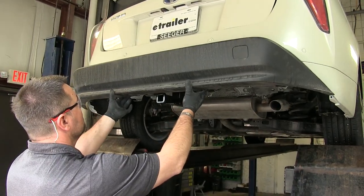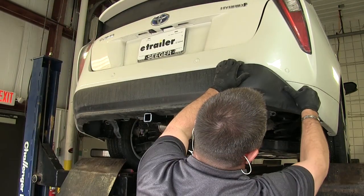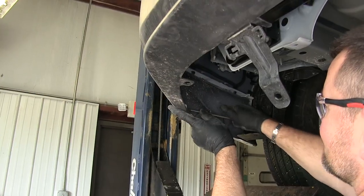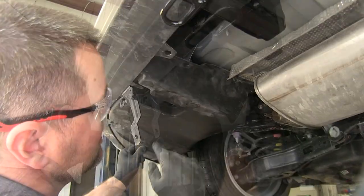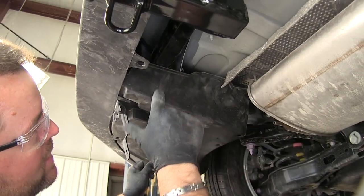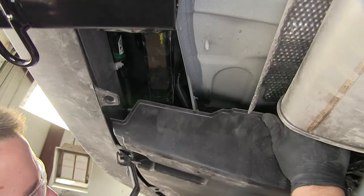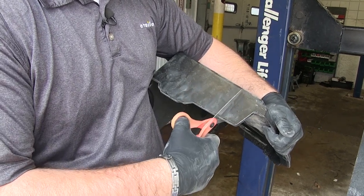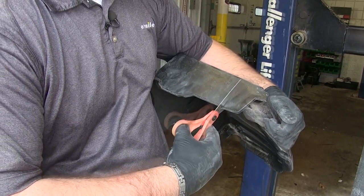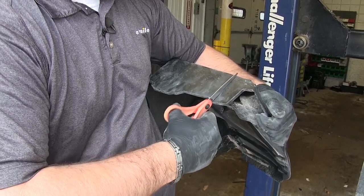Next, we're going to reinstall our bumper fascia. We're just going to line up our clips. Now we can reinstall the Phillips screws. Next, we're going to test fit our panels and, along with our instructions, find where we need to cut out. As you can see, this one is hitting our hitch right here. I'm going to pull this back out. You can use a utility knife — I'm going to try using a pair of scissors and we'll cut that out. This plastic is pretty flexible, so it looks like a pair of scissors is working just fine.